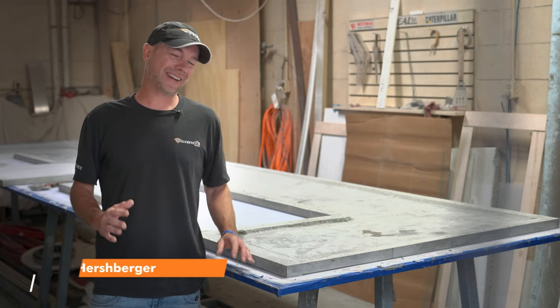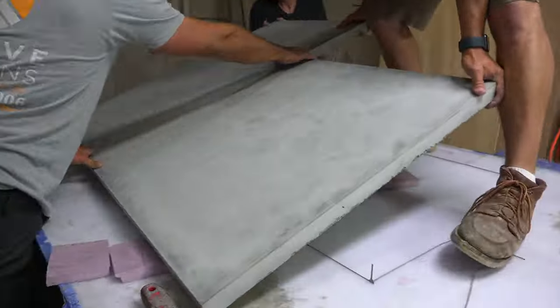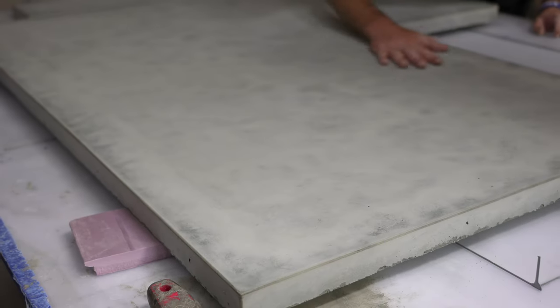What's up guys and welcome back to Technique of the Week right here on Deco Crete TV. My name is Jeff and on today's episode we're going to be showing you guys a really easy, cheap way to pop a countertop out of the mold, so stay tuned and you're going to learn all about it.